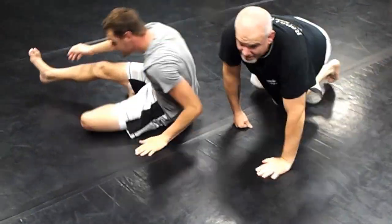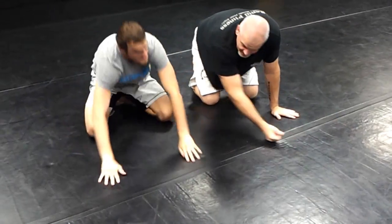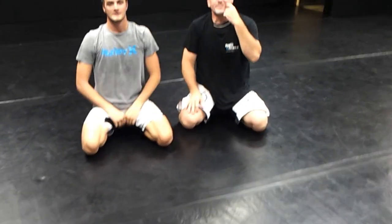So guys, I hope that's something you might be able to utilize. I love getting into inverted triangle positions because it's pretty hard for the person to know where you're going. And with that particular setup with the head, you're going to be very strong in control. I'll see you guys real soon — thanks for tuning in.